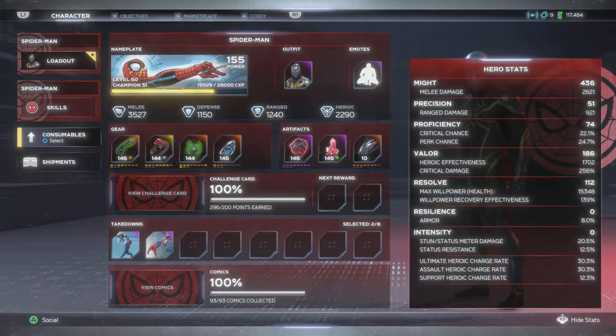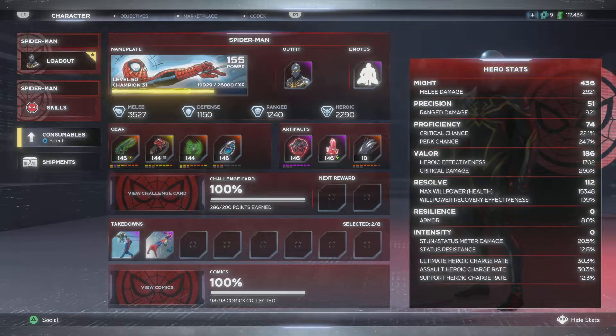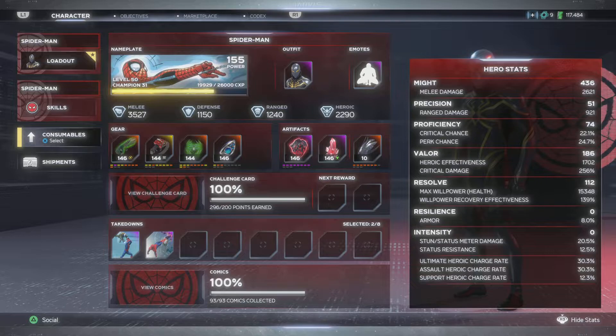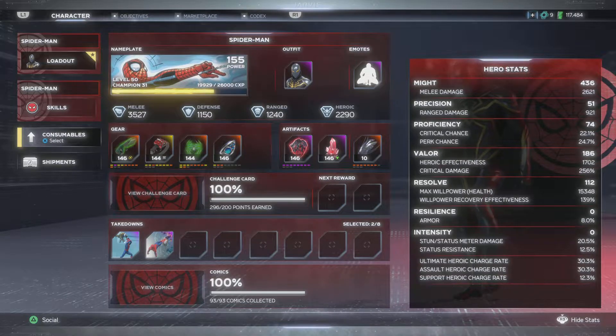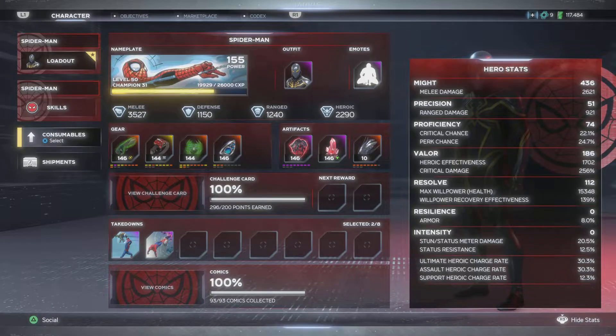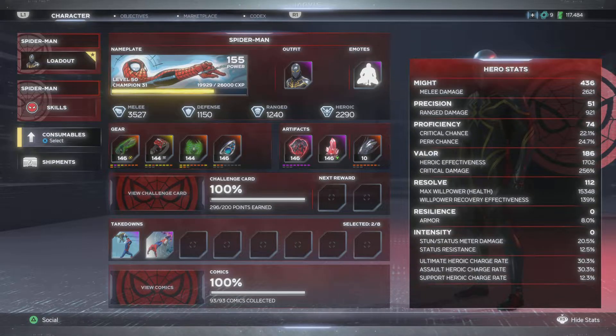This is my hero stats. As you can see, my Might is at 436, Precision is 51, Proficiency is 74 - that's good, definitely not high but it's above 65. Valor is at 186. Let me explain Valor real quick - hero effectiveness and critical damage are very essential to your proficiency. Proficiency and Valor go neck and neck because you have your perk chance and your critical chance. Your critical damage and critical chance kind of go together, your hero effectiveness and your perk chance go together. So at the end of the day if my Valor was at 200, the hero effectiveness - which is 121707 - the higher that goes, the more damage. For some reason it just does a lot of damage.